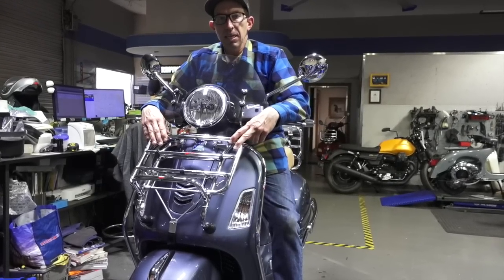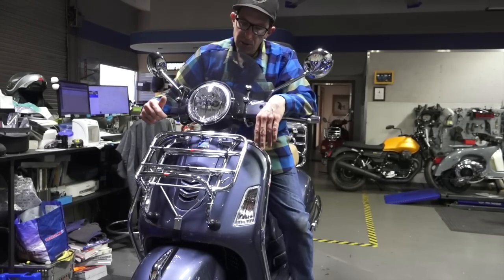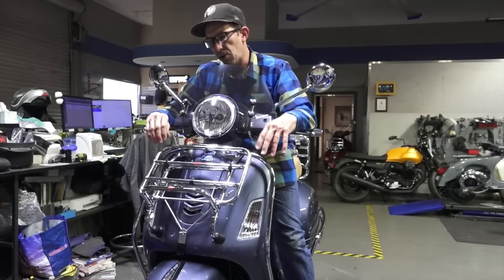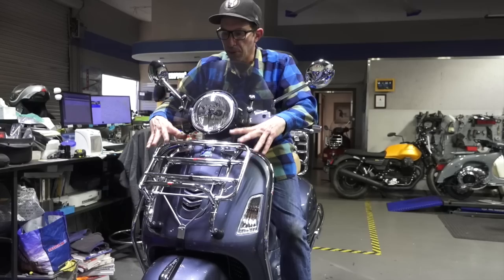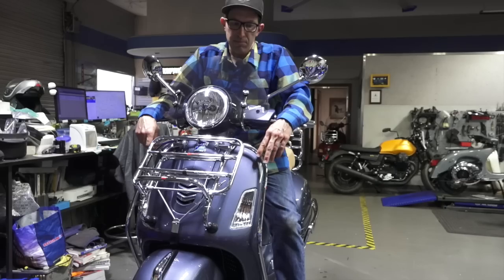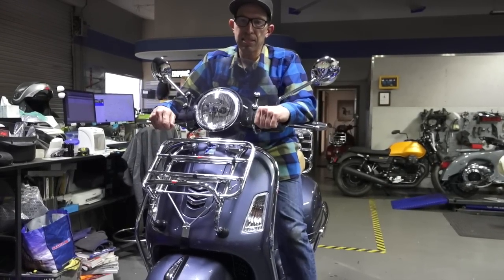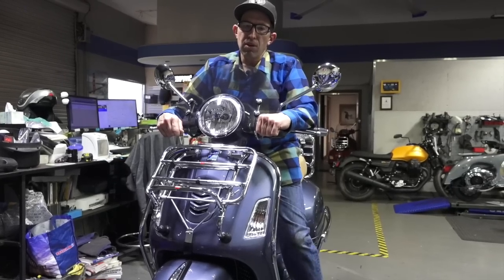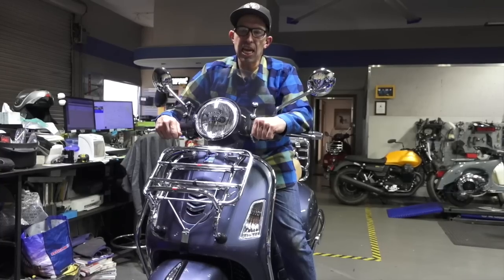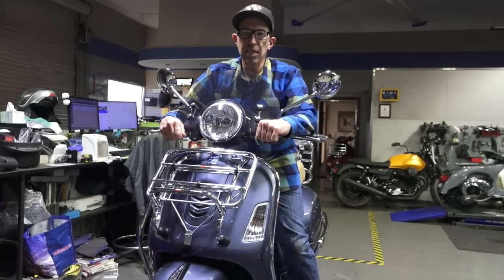Hope everybody liked that video. We have the rear ones that match, and we also carry the original Piaggio rear crash bars. Keep in mind Piaggio does not make a front set of crash bars for the GTS — this is a ScooterWest exclusive setup for the front rack and crash bars. Until next time, this is Robot here from Vespa Motorsports, ScooterWest. Check out all our other videos — we have well over 400 videos as of 2019 for both modern and vintage Vespas. Follow us on Instagram: Vespa Motorsport. Follow me on Instagram: Robot Vespa.